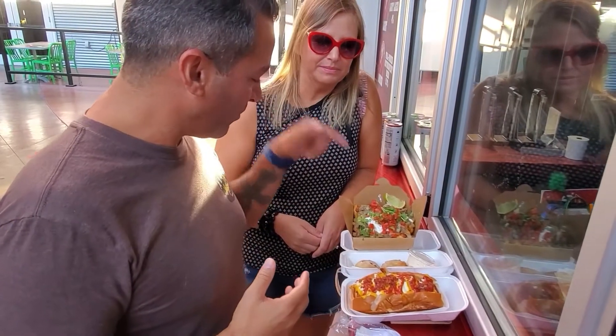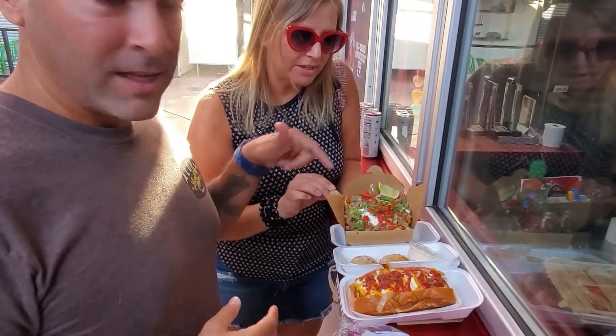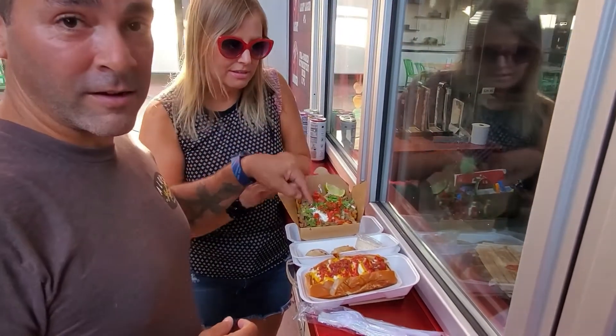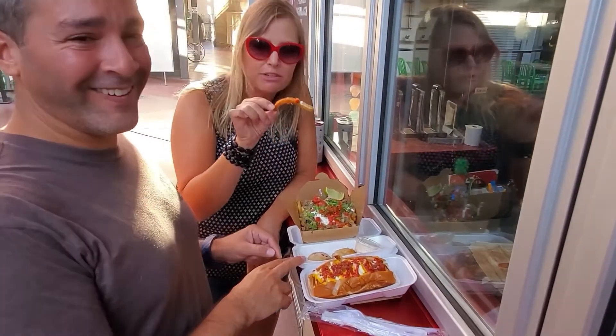And we got some — what were these fries? These are carne asada fries. So they have pico de gallo, sour cream, and guac over — believe it or not — carne asada over fries. There are actual fries in there. Here's proof that there's a fry in there.